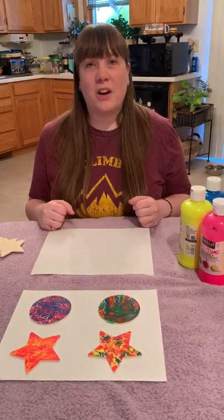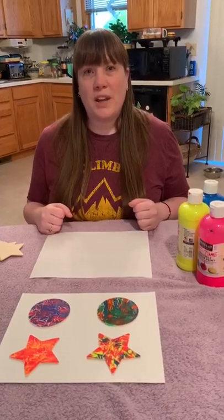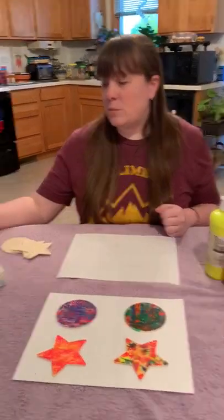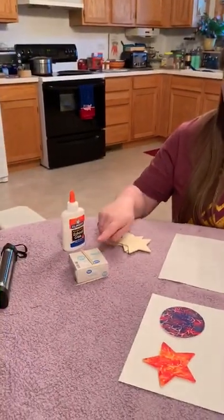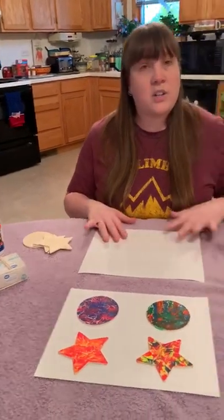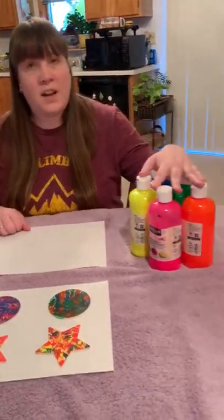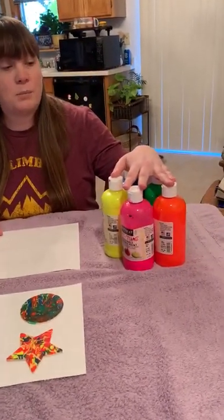Hi, it's Miss Emily with the Dickinson County Library. Welcome to another Tween Tuesday. Today we are going to paint with toothpicks. What you're going to need is some regular school glue, toothpicks, some wooden shapes, something to put them on because when you pour the paint it might spill, and various colors of fluorescent paint.